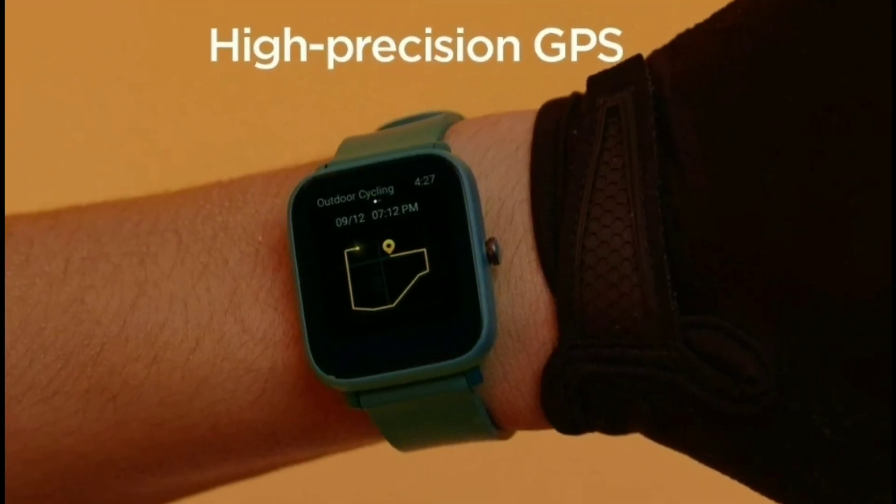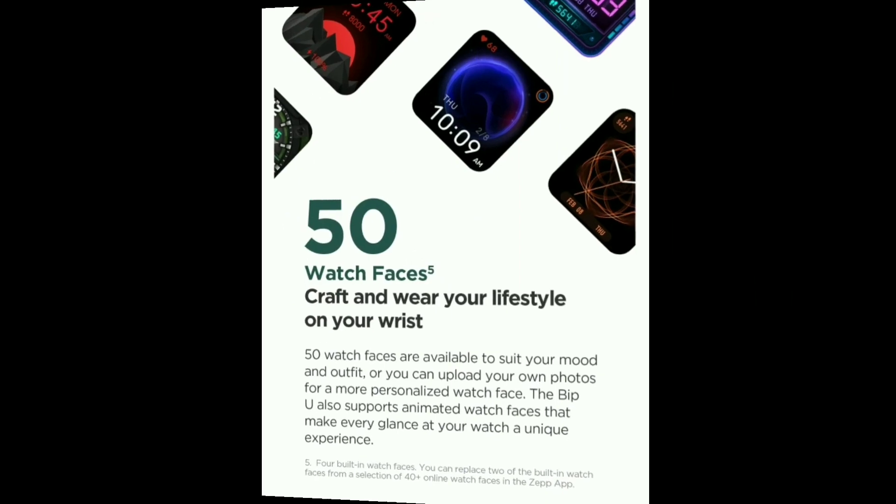The built-in GPS is a key feature. You can use a high-accuracy GPS, and the signal is very reliable on the watch. Every time you connect with the GPS, it works seamlessly.